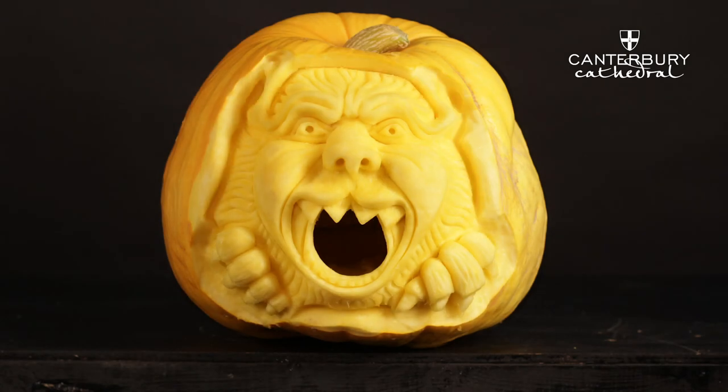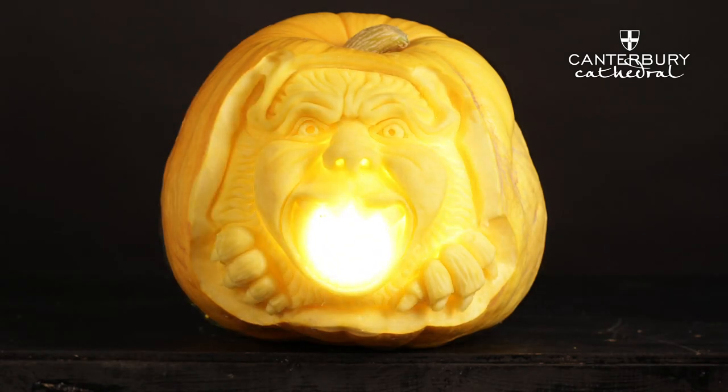How to make your pumpkin last longer: give it a good clean and spray it with some lemon juice. We suggest not piercing your pumpkin because as soon as you do that, bacteria can get inside — though you may want to stick a light in it, in which case that's unavoidable. We hope you've enjoyed this demonstration of how to make a gargoyle pumpkin carved like a cathedral gargoyle.